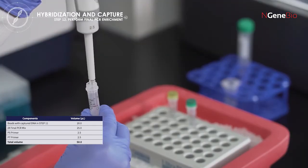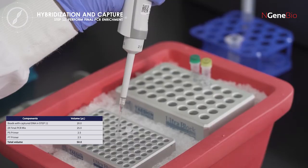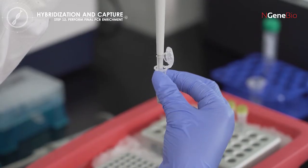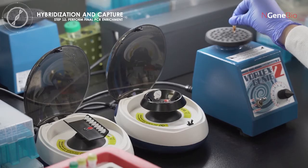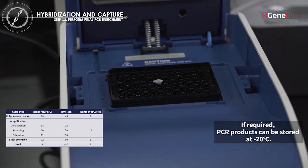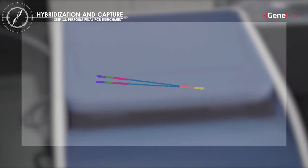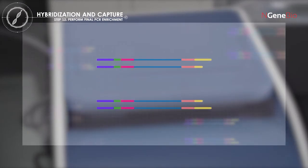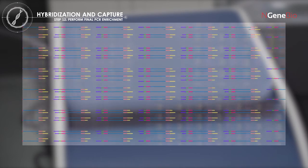Add appropriate amount of 2X vinyl PCR mix, P5 and P7 primers to a new PCR tube. Add the beads with captured DNA libraries from step 11 as a template for the PCR reaction. Place the PCR tube in a thermal cycler and run the following program. During the PCR reaction, the captured target library will be amplified using P5 and P7 primer pairs for an Illumina platform.